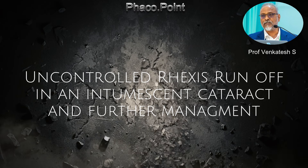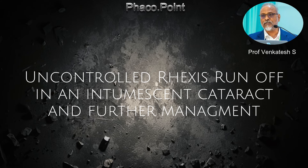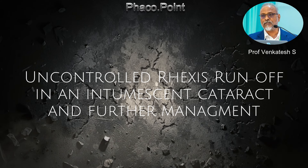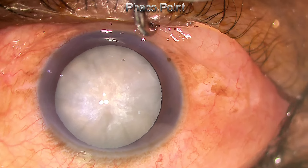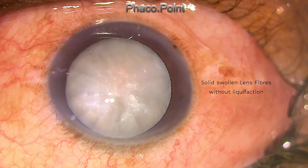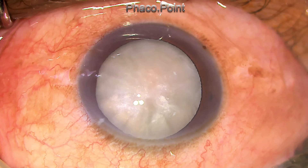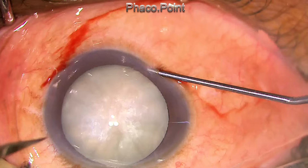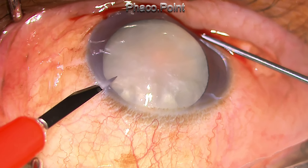Hello friends, this video is about how, in spite of my best intentions, I could not control the runout of the rhexis in an intumescent cataract. This particular case was a 45-year-old male patient who developed an intumescent cataract, probably due to diabetes. The funny thing about this intumescent was that there was no liquefaction of the cortex, but the entire cortex was solid and swollen, as well as white. Now let's go through how I handled this case.